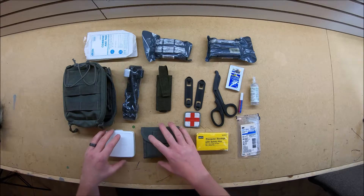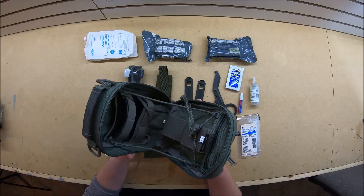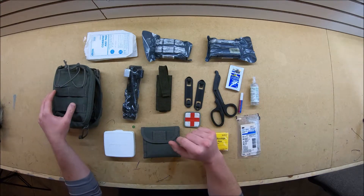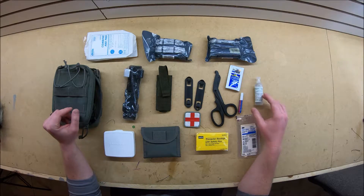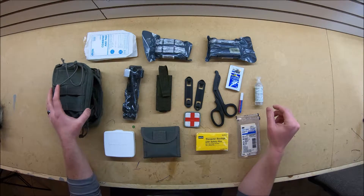We're going to start out here with this Maxpedition pouch. This is going to be the foundation of everything. This thing can hold a bunch of stuff - you can add a bunch of stuff onto it. This is by no means a comprehensive list. I've used some stuff out of here I need to replace, and I've just been developing and building this over the course of time for stuff that I like to use.